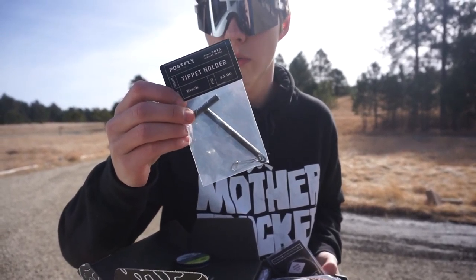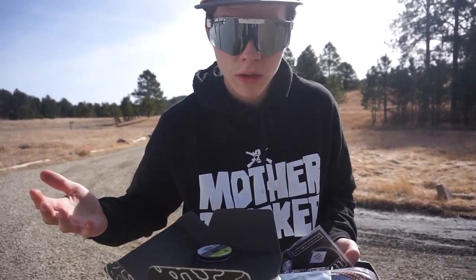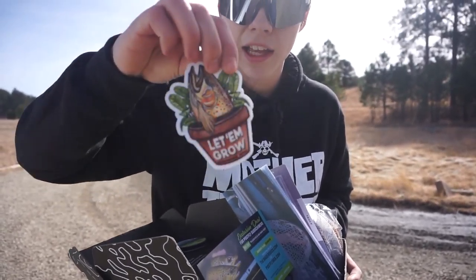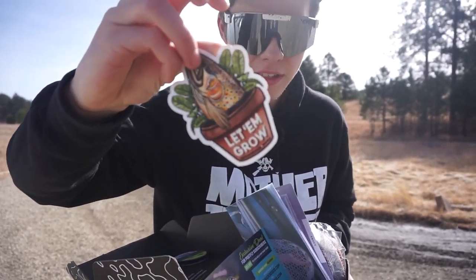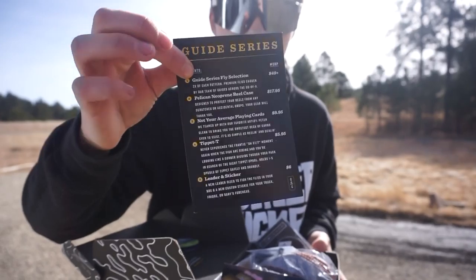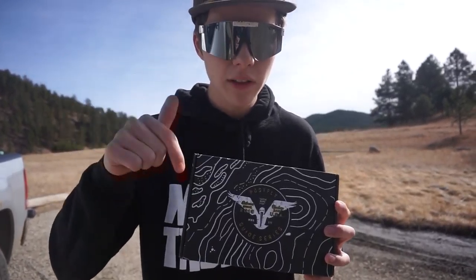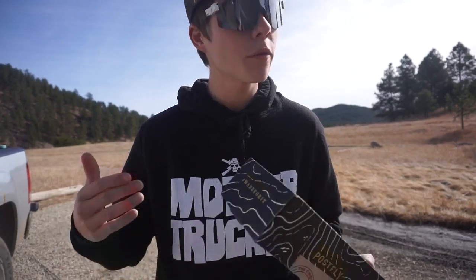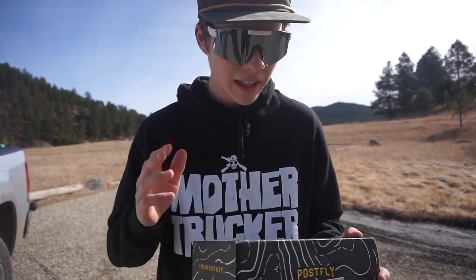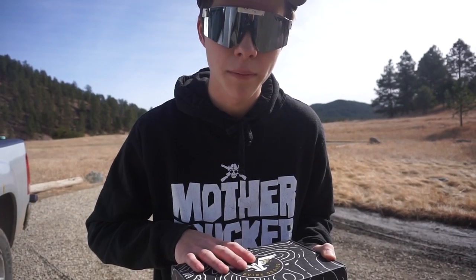I've never used a tippet holder before, but I'll figure it out. That's cool — that's what's cool about this box, you get some new stuff you've never used before and you might end up using it for the rest of your life. And one of my favorite parts of the box — the sticker! A 'Let Them Grow' brown trout sticker. Nothing better than a sticker. It also comes with a little card that shows all the stuff that came in the box and the price. They actually handpick every single fly in the box for your region, so you can tell them where you live and they handpick flies for where you're fly fishing. So that is really cool. Let's get after it!